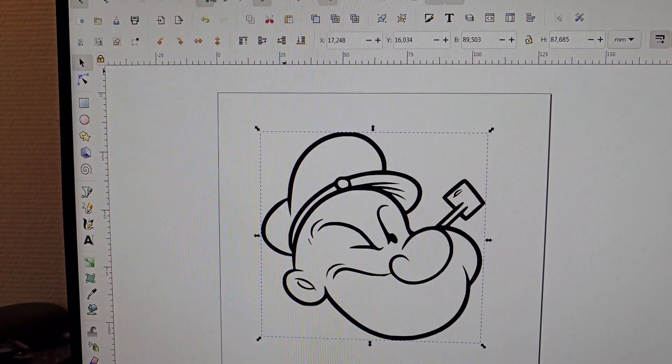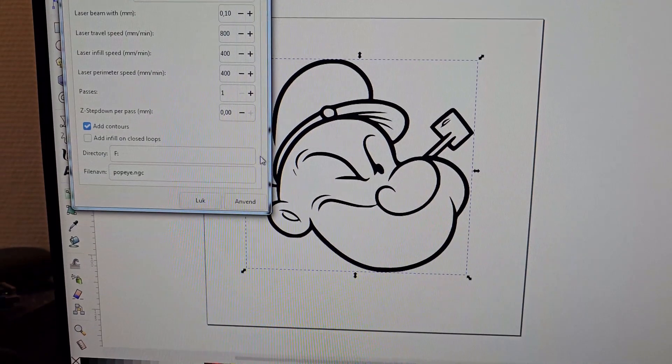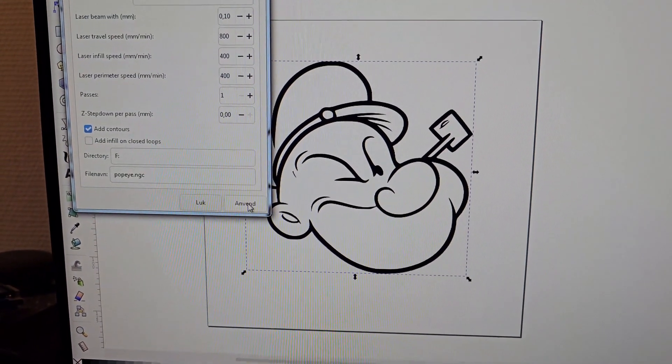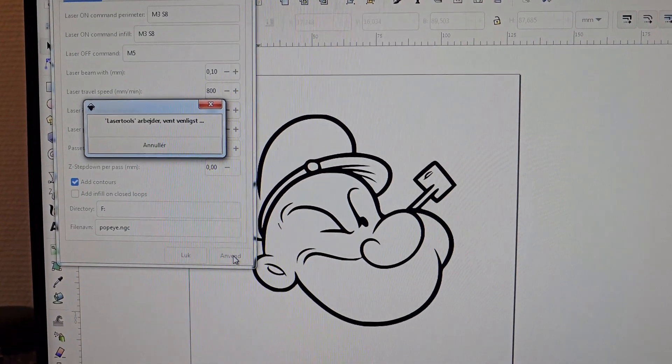We are using the program Inkscape to create the G-code file for the Mach3 program that the machine runs on. I have installed a plugin called Lasertools, which can easily create the file based on a vector drawing of your own choice.